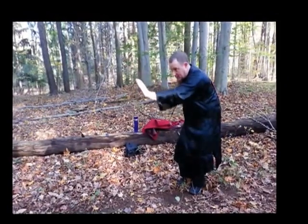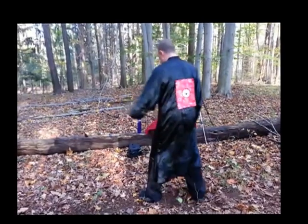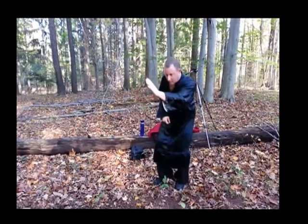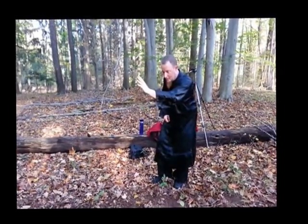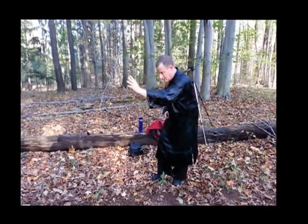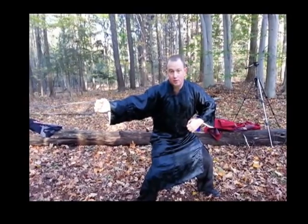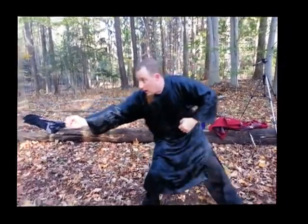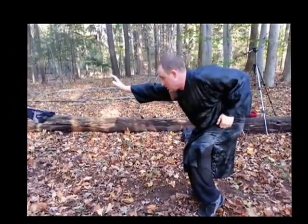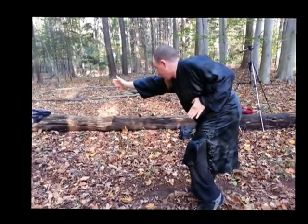Now you notice I'm on a straight line, I stepped out to a 45, and my waist and my body hit at the same time with my arm. Then I strike right down that center line, then I just opened up, I come back. You notice how my body has changed — I'm poised like a tiger again. I opened up, going to that 45 degree angle.